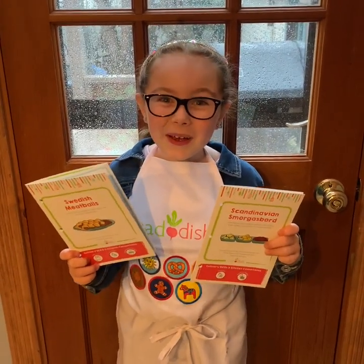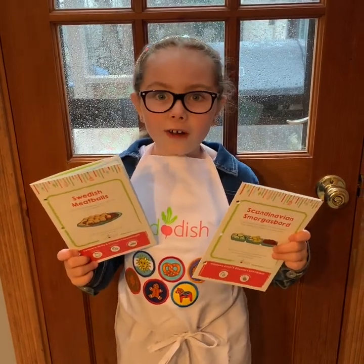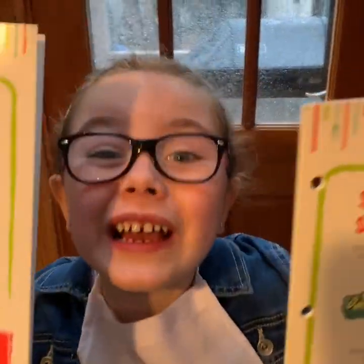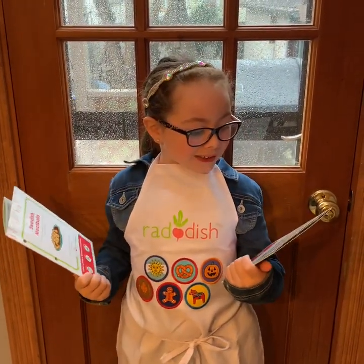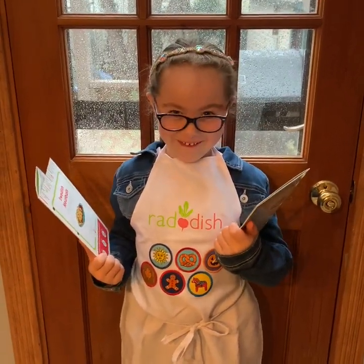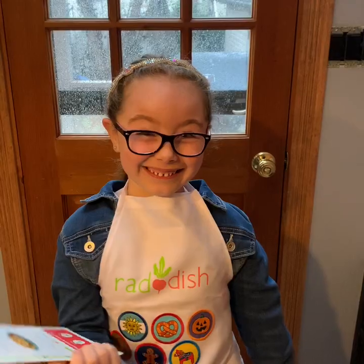Hi guys, it's me Peyton. Welcome back to my channel. So today we're not only making one recipe, but we're making two recipes in one video. We're going to be making Swedish meatballs and a Scandinavian smorgasbord. Two recipes at once! Let's get on to the recipe.